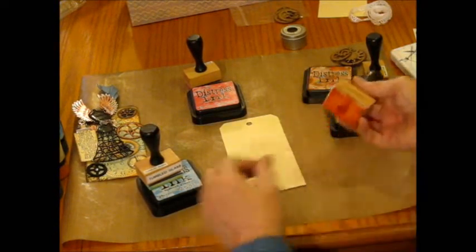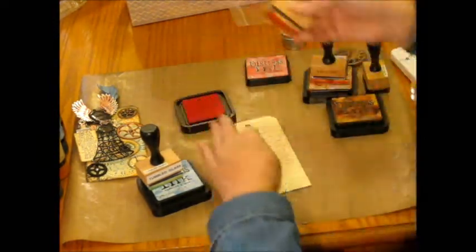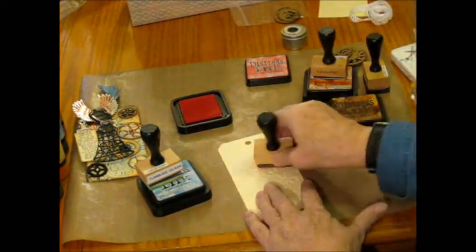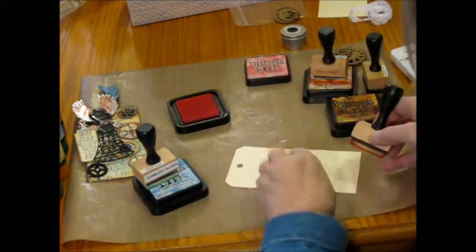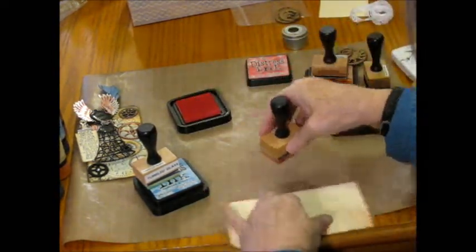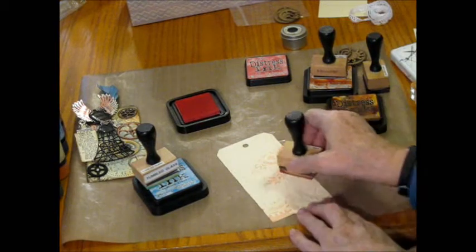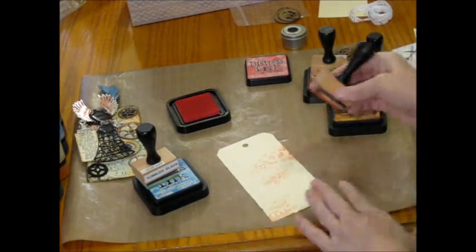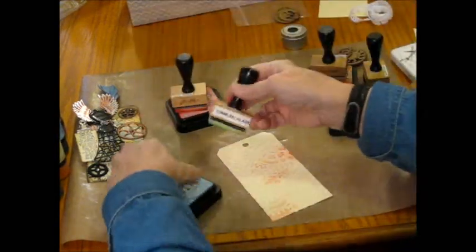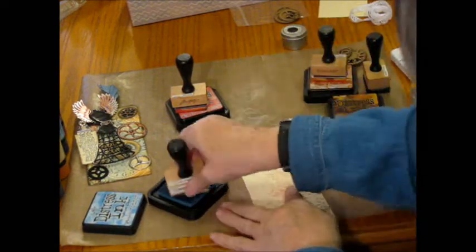I'm doing this on my craft mat, and I'm just going to start out using Worn Lipstick, and I'm just going to kind of bring it into the project in several different places. It's really no rhyme or reason to it. I usually try to start on the outside and kind of work myself in, but right then I just wanted it right kind of in the center. I'm going to do this with each one of my colors.